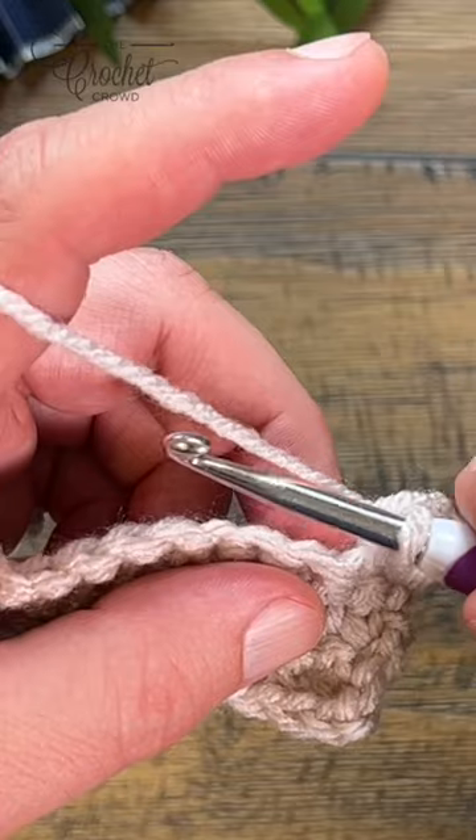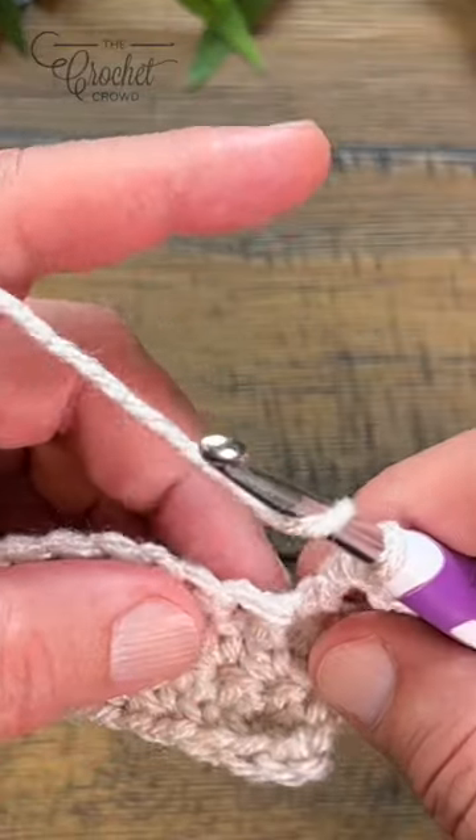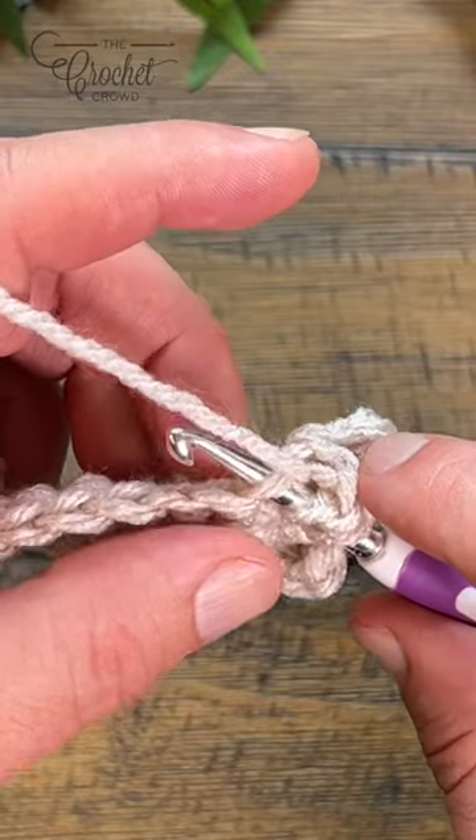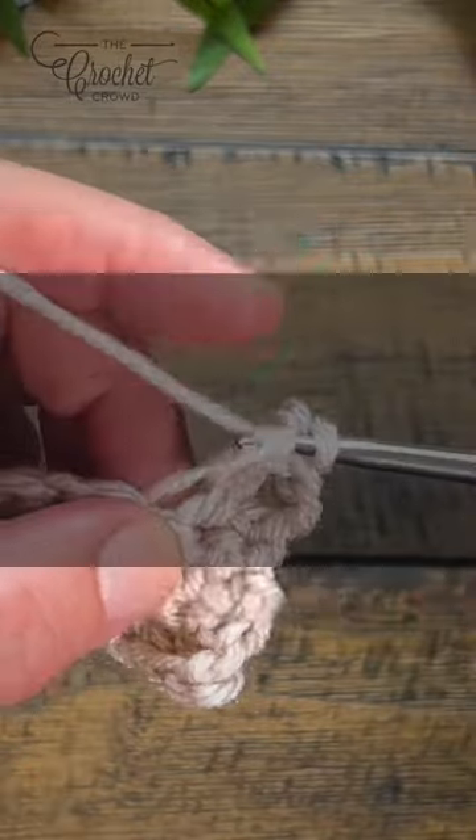So what we want to do is a front loop only. We wanna yarn over and go into, slide it up, and capture just one strand, then double crochet as normal.